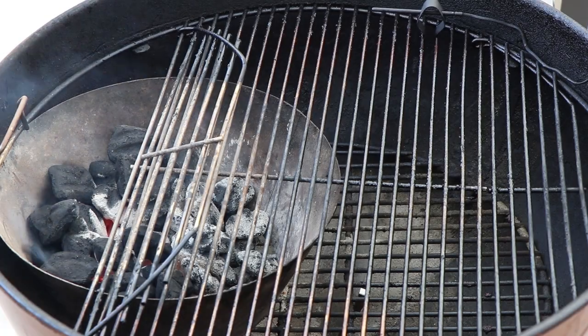Our top round has been marinating overnight. I have the Weber kettle set up with the Vortex set for indirect. So let's get our meat on and make some smoked London broil.